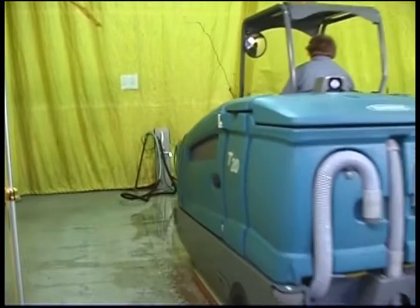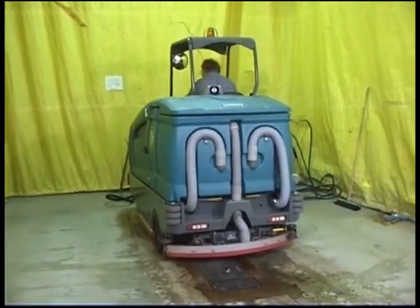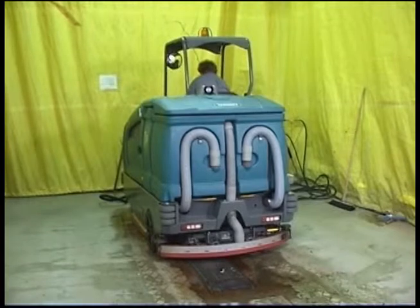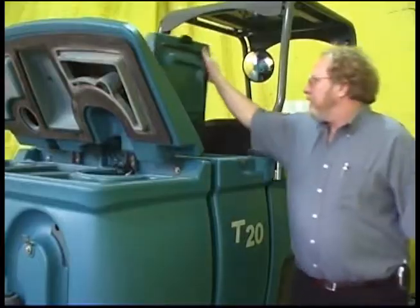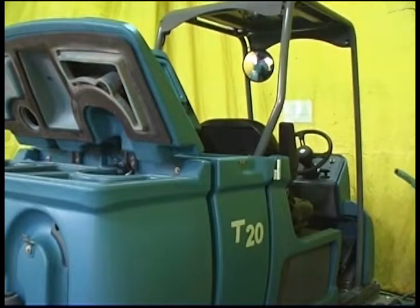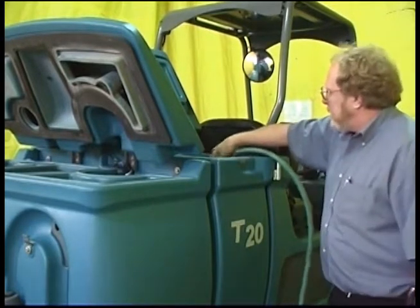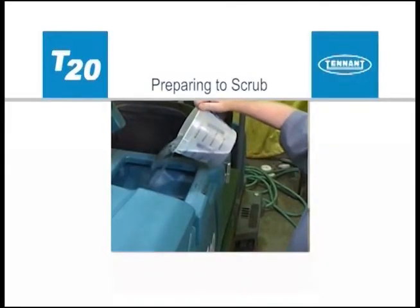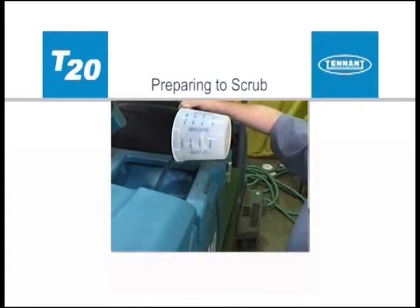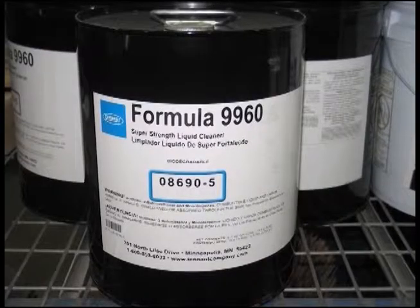To prepare to use your machine in conventional scrubbing mode, drive the machine to the filling site, shut off the engine and set the parking brake. Open either the left or right solution tank fill cover and partially fill the solution tank with water not to exceed 60 degrees centigrade or 140 degrees Fahrenheit. Pour detergent into the solution tank or use an automatic detergent metering system. For safety, when using your machine, follow the mixing and handling instructions on chemical containers.